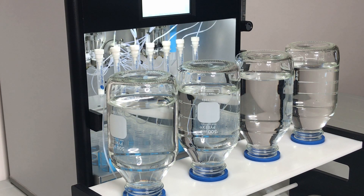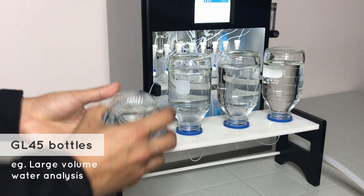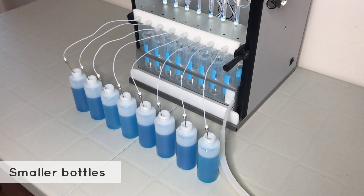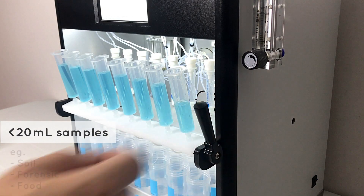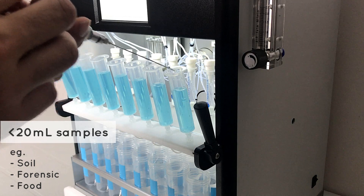It works with a wide range of sample sizes, including GL45 containers which can be mounted on our optional bottle rack, smaller sample bottles, and various other containers. Smaller volume samples such as soil, forensic, and food samples can be directly added to our provided sample tubes.